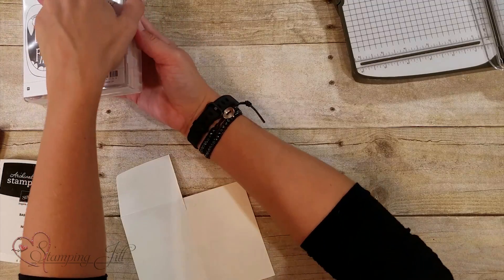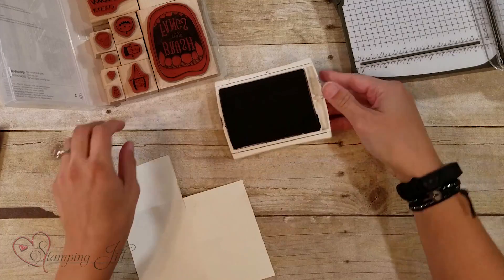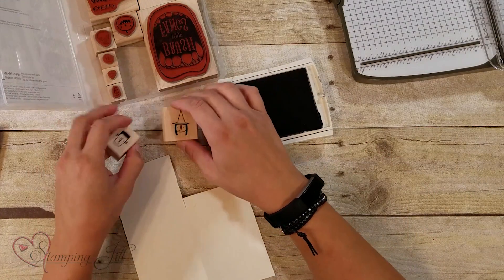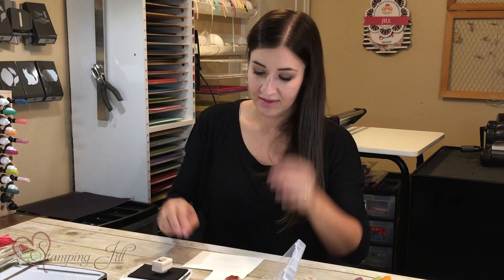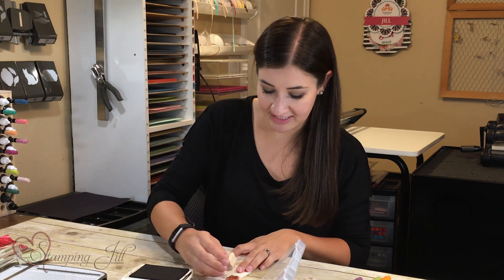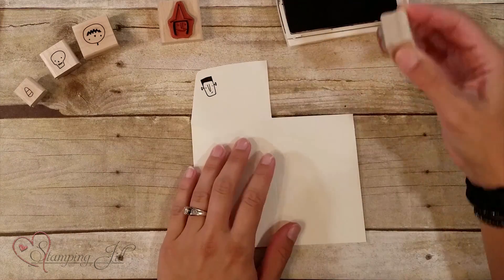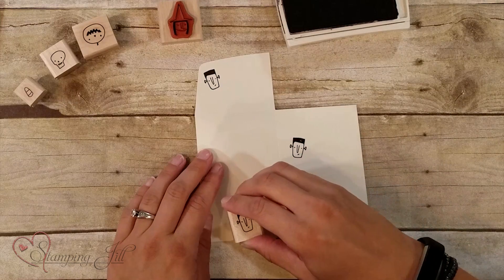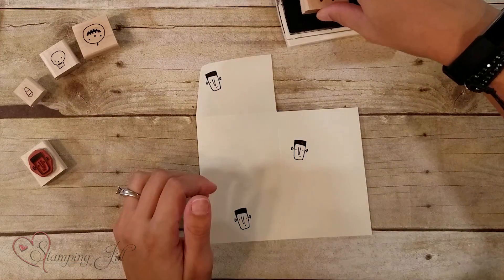So I took my Creep It Real stamp set and we have all these cute characters. I think Frankenstein might be my favorite, but I really like that little skull too. You're going to stamp random guys — Jill has always told me you stamp in threes, so that's kind of what I go off of. When you're doing a little collage, stamp your largest images first and then your smaller images so you can fill in where you need to.